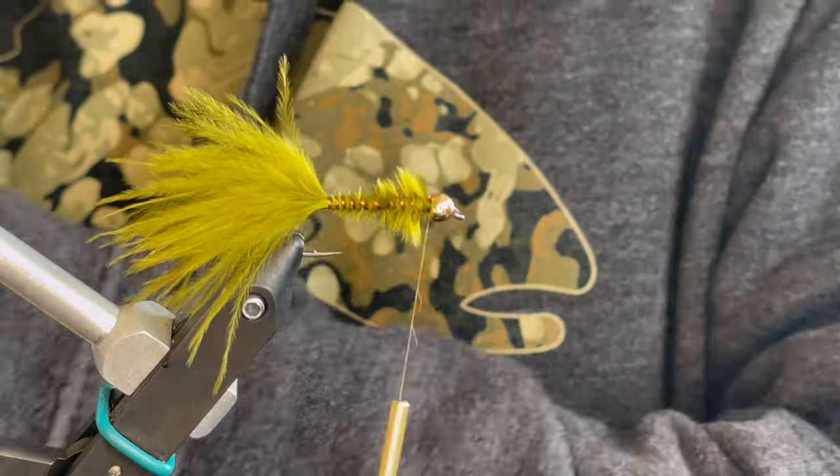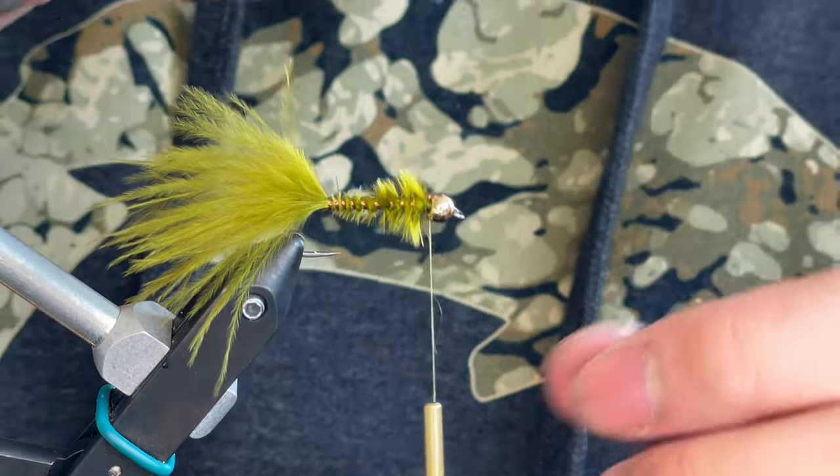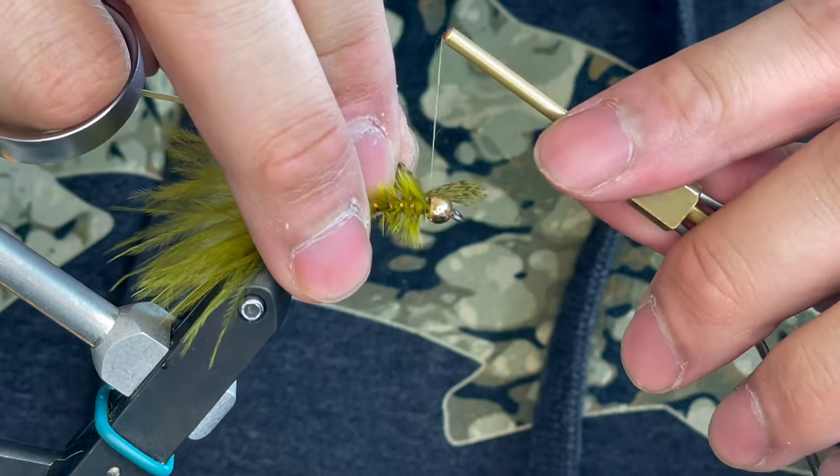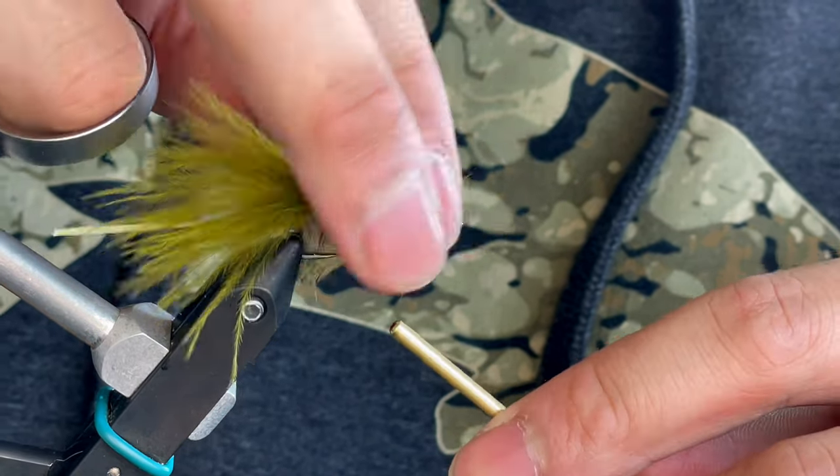For our final material here I'm going to use some soft hackle. For this soft hackle I'm going to be using a Whiting Brahma Hen — I really like the mottling on this one. We're going to tie it in from the tip and just palmer that behind the bead.